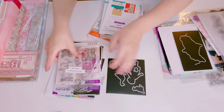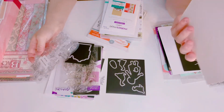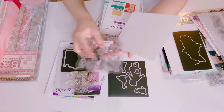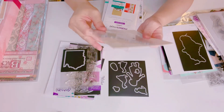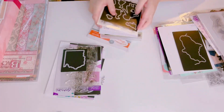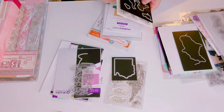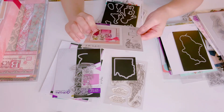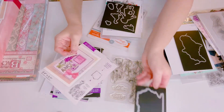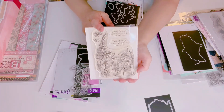I have another Crafter's Companion called Hide and Seek — it has the stamps and the dies, brand new set. And then I have this one right here — here's the cover — it's so pretty and it comes with the die and the stamp set, brand new. Stamps just turn yellow over time.